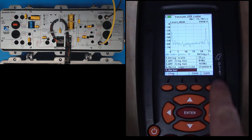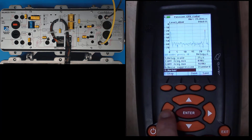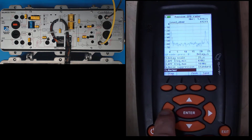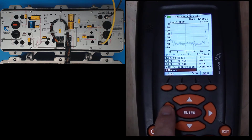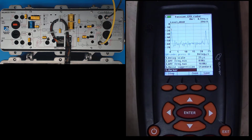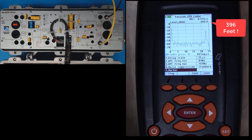Now that my markers are in manual mode, I can use my left and right arrow to move the marker. I'm going to press and hold — it's a long ways away. There it goes: about 20 microseconds, 15, 10, 5. Now I can press individually and put it on the top. There it is — it's at the peak of that CPD source, and that tells me it is 0.914 microseconds away and 396 feet away.